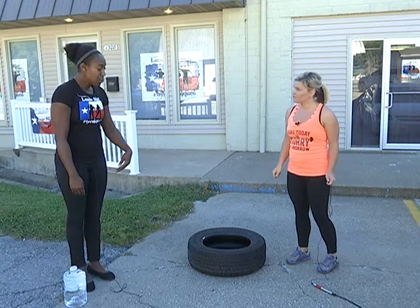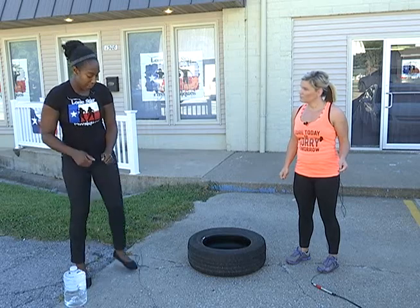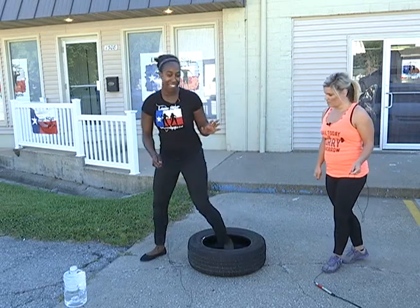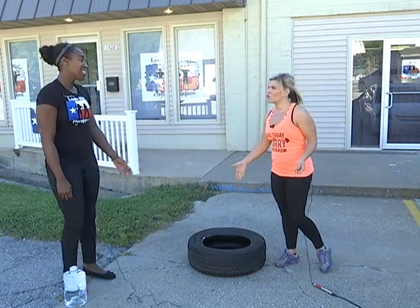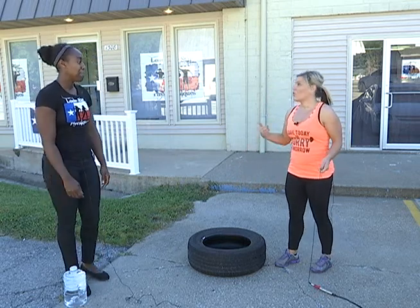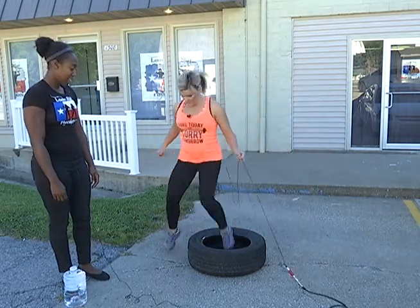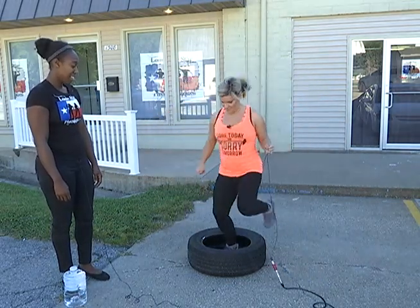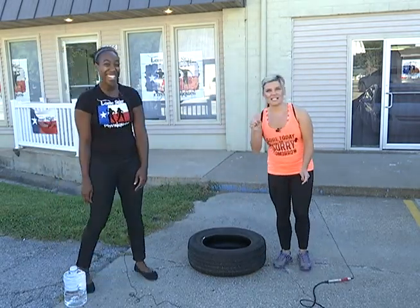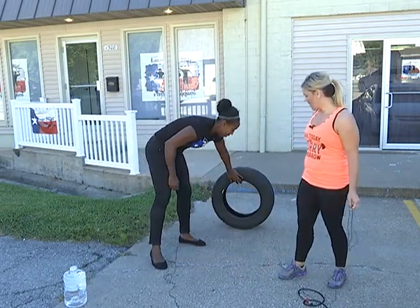The next one is a foot drill — I call it footwork. You're going to do a dance-hop kind of thing. I see a lot of athletes do this during their training camp. It helps with speed and agility, getting your feet up quickly. I also like this one because it teaches my clients rhythm.